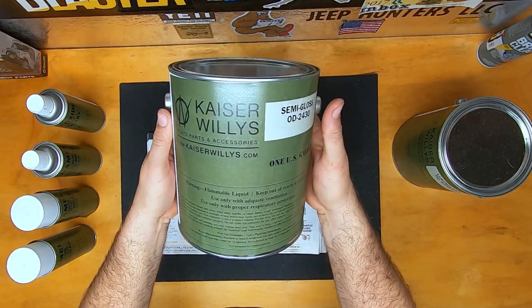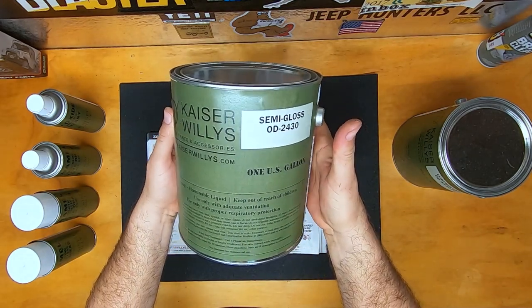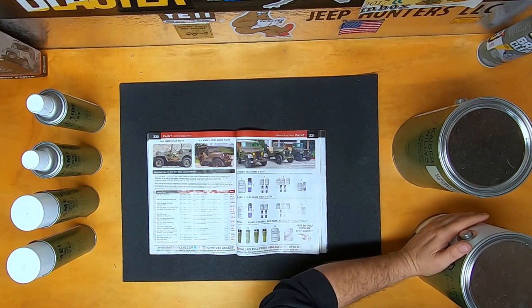And if a rattle can is not going to do it, we do have gallons. We carry semi-gloss, we carry lusterless, we carry flat chassis paint.